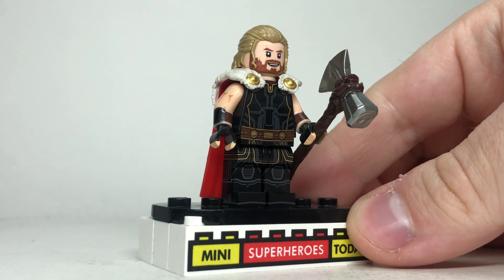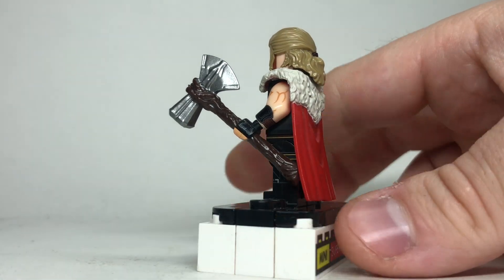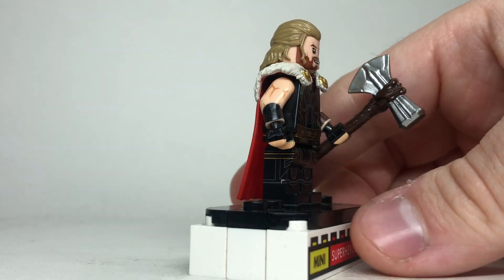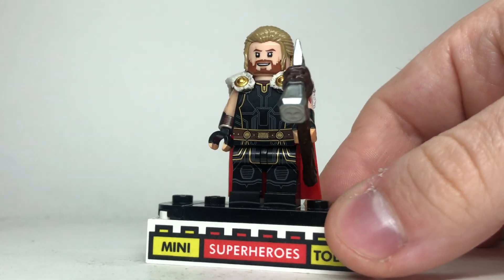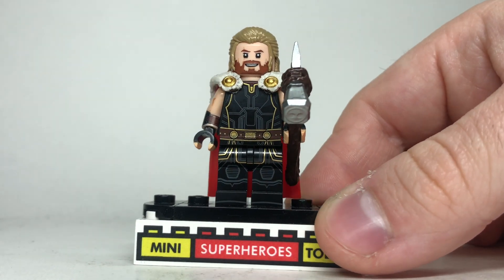This figure is based off of the Thor Love and Thunder outfit that we see briefly during the village attack. It's kind of interesting because LEGO's definitely not going to make a figure for that since it was such a quick scene — kind of blink and you miss it — but the suit does look awesome, and so does the printing on this custom.